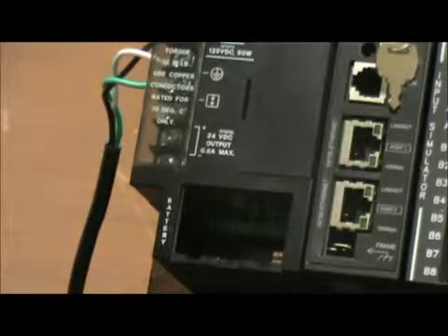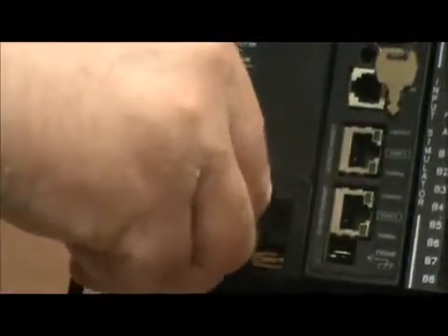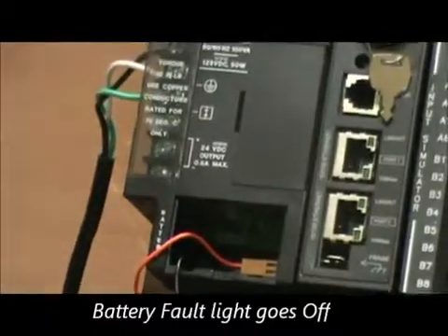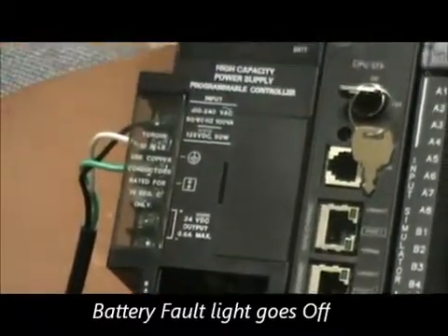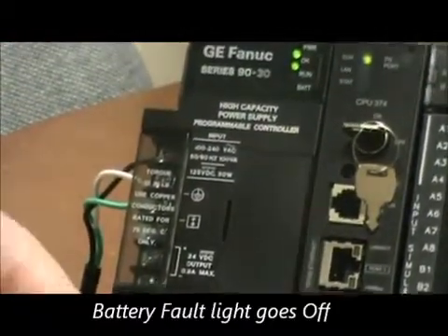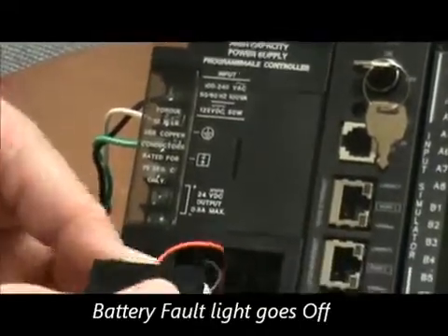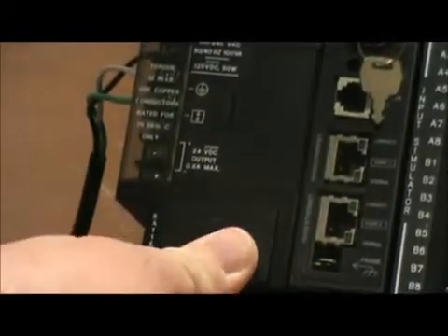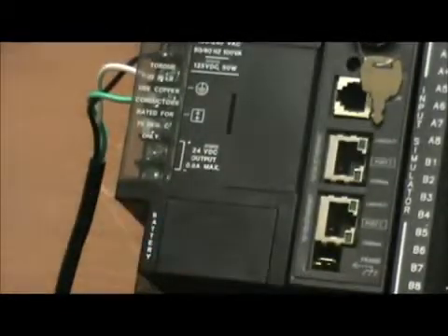Take the replacement battery, plug it into the same socket, and make sure that the battery light goes out. Put the new battery into the door, and carefully put the wires back into the power supply, and close the door.